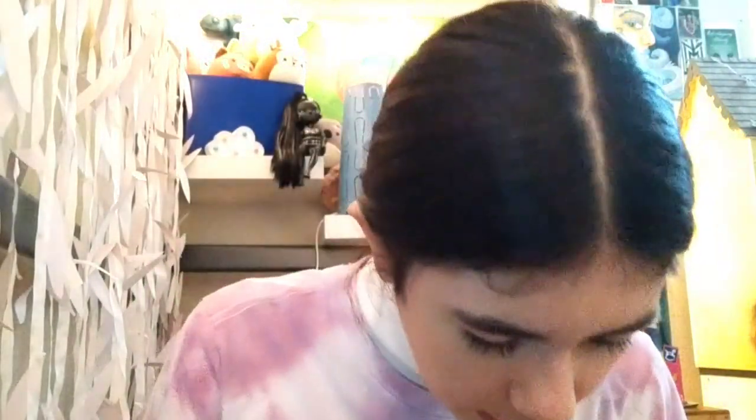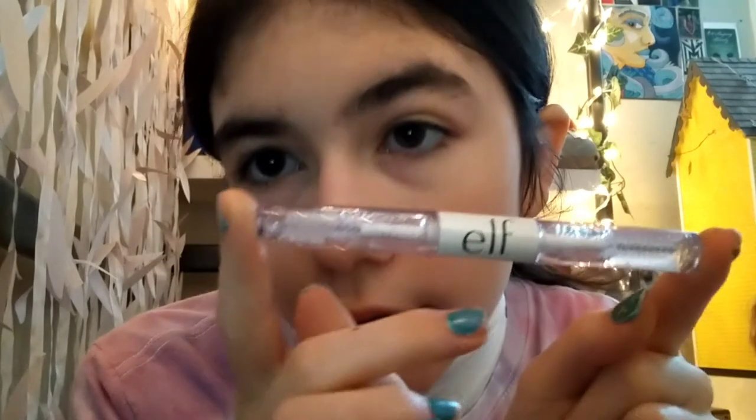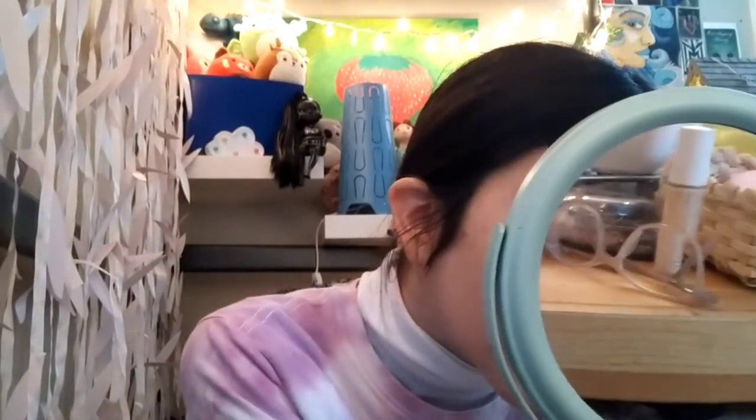I figured out this trick: put clear mascara on first, do the rest of your makeup, and then put black mascara on last — it looks really pretty. This is the e.l.f. Clear Brow and Lash Mascara. I apply just a little bit, and while I have it out I'll do my brows too. I know I have thick brows, but just because they're thick doesn't mean they lay down flat, so this just tuffs them up a little bit.